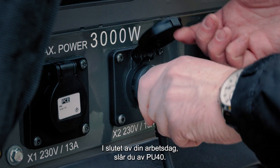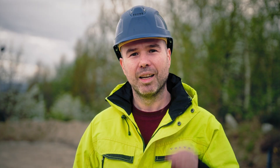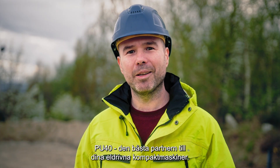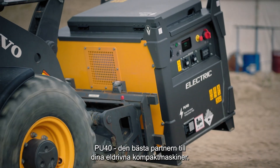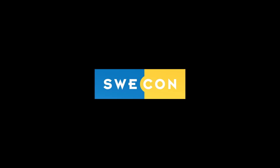At the end of your workday, turn the PU40 off and transport it back to base for recharging. The PU40 — the best companion for your electric compact machines. Thank you.